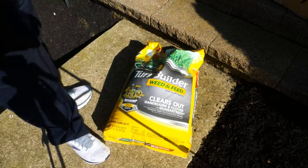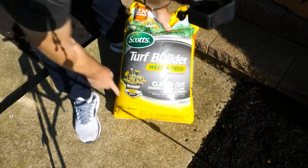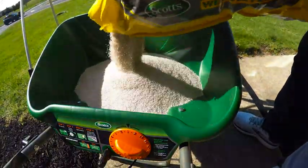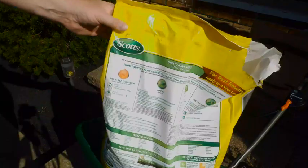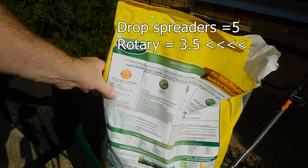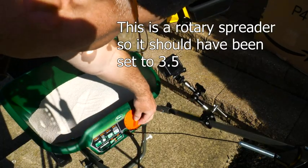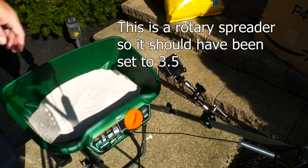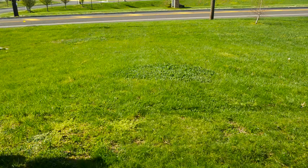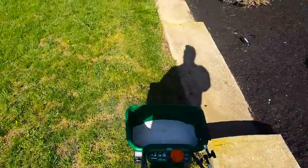Now we have Scotts Turf Builder Weed and Feed, and we're going to put this down on our lawn. This is enough to cover 15,000 square feet. On the back it says Scott's drop spreaders are set to five, so I've got it set to five — a little bit more than five. I have the edge guard turned on so it won't go onto the sidewalk.